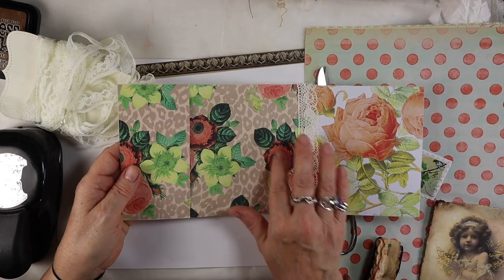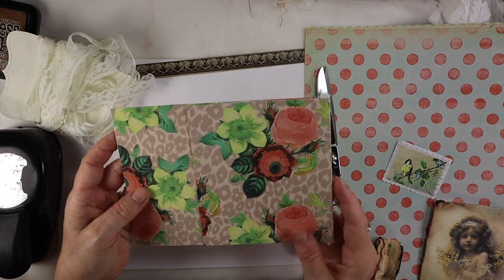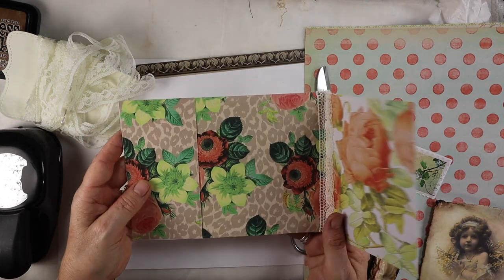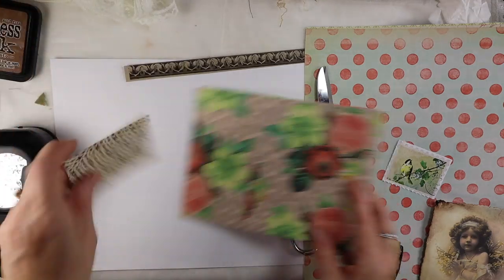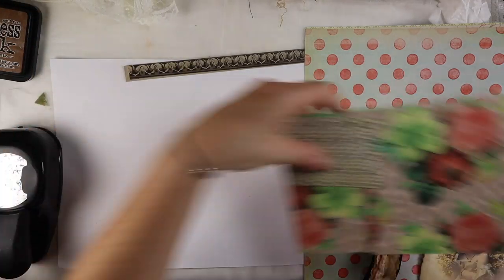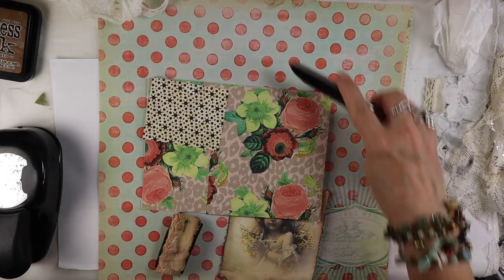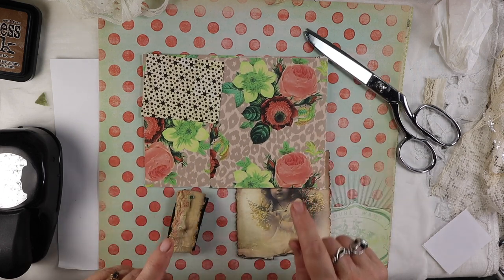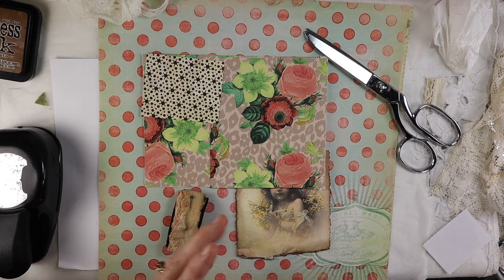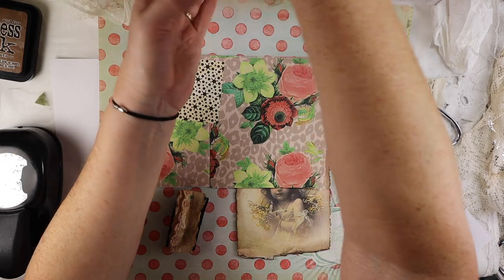So we had covered the envelope front — this is the back. I haven't done anything to the back yet, but I did pick out some papers and maybe some lace to put on it. Before we start though, I wanted to give you a quick sneak peek of my design team project for the Graphics Fairy. I'll leave a link below because tomorrow they'll be showcasing it on their website.